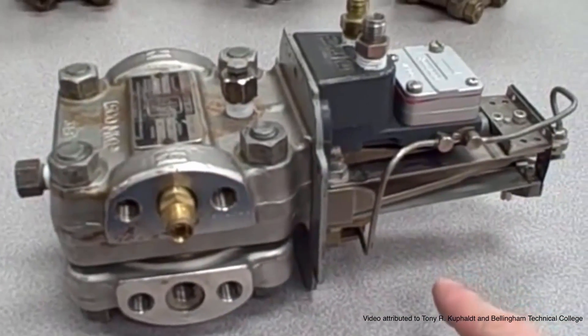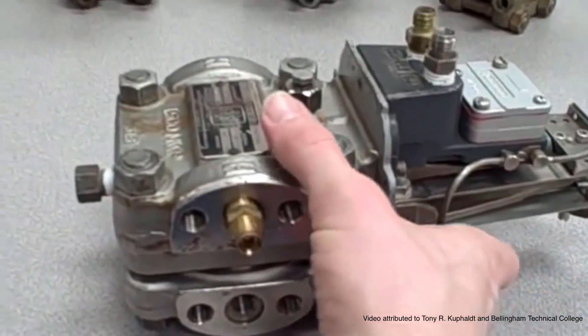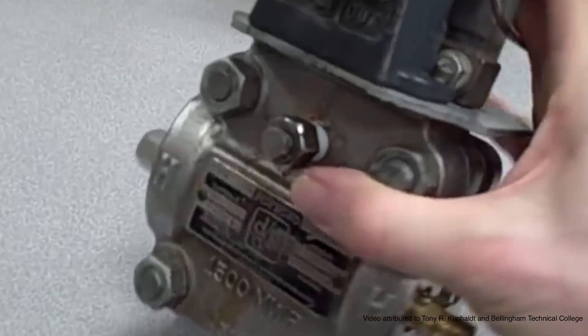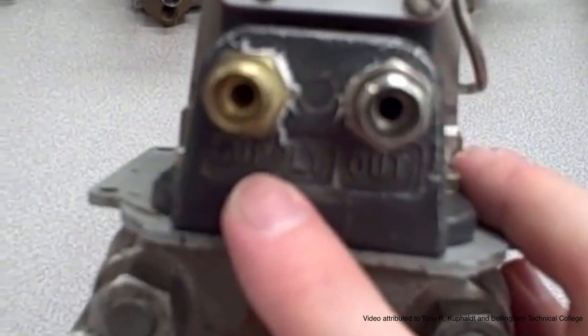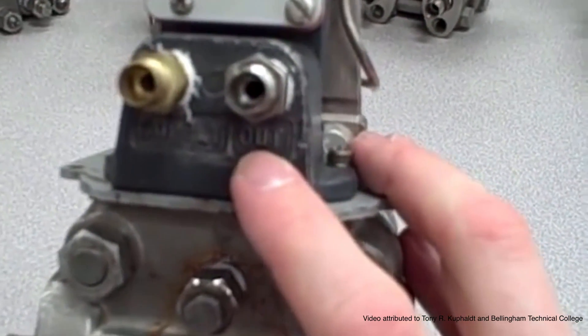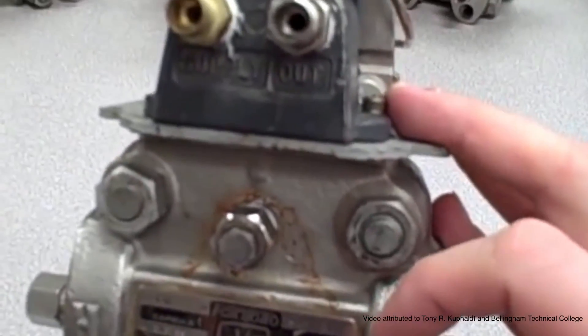Lying down on the table is a Foxborough Model 13A Differential Pressure Transmitter. This particular pressure transmitter is pneumatic — it has no electronic components whatsoever. It receives a supply pressure of approximately 20 psi clean instrument air and provides an output pressure ranging between 3 to 15 psi of clean instrument air, representing the process that it is measuring.